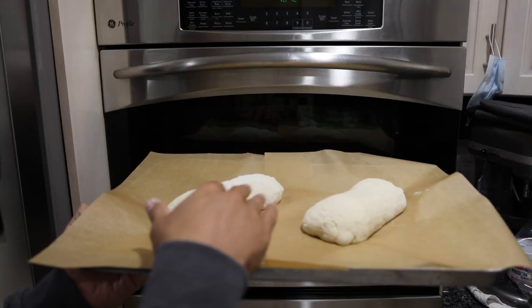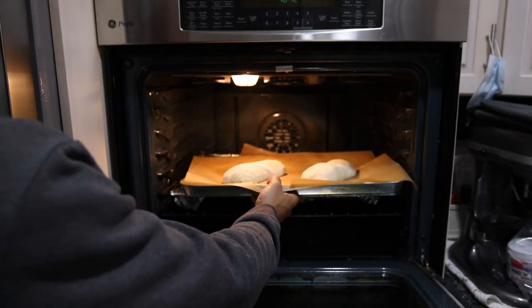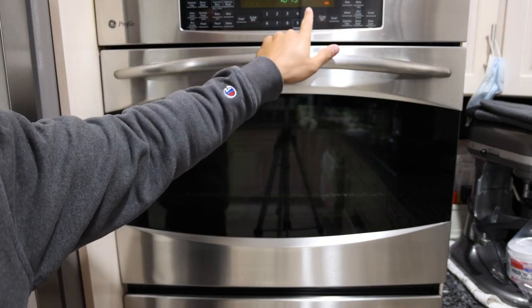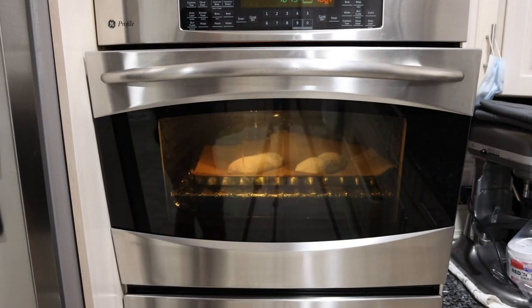Our two loaves are formed and we're going to pop them back in the top oven to proof for about 45 minutes. While these are proofing, we're going to preheat the bottom oven to 500 degrees, leaving it open a little bit so it doesn't get too hot in there.